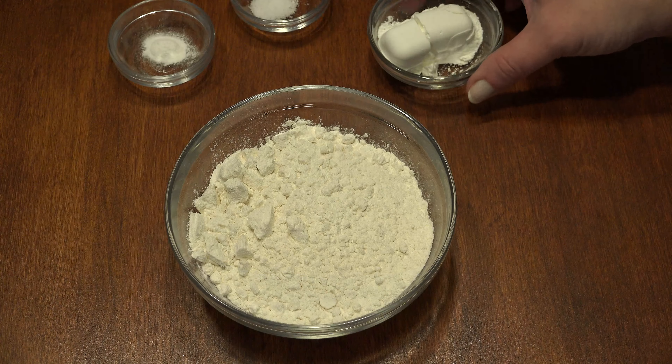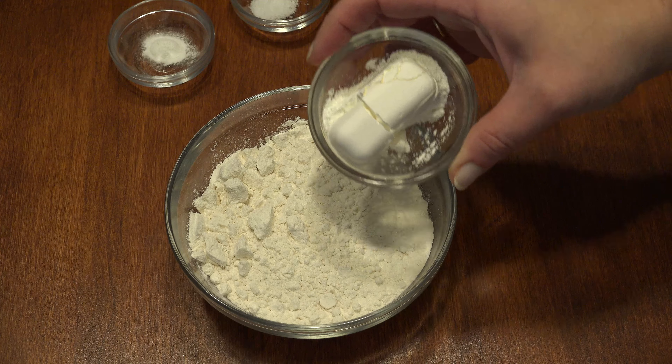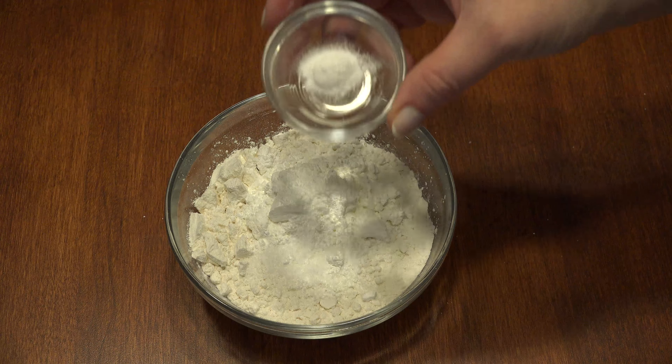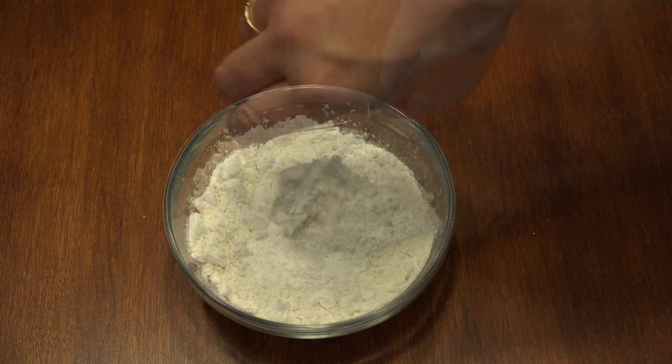To 1 cup of all-purpose flour, add 2 tablespoons of cornstarch, one-quarter teaspoon of salt, and one-quarter teaspoon of baking powder, and whisk together.